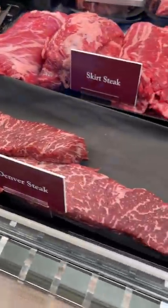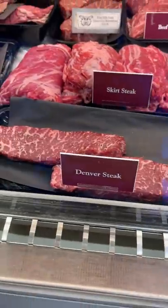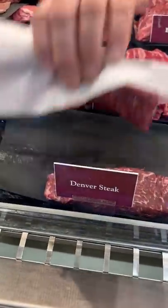I was at the meat market and saw a cut of meat I've never heard of before — the Denver steak. I have no idea what it is, but I bet I know who does.